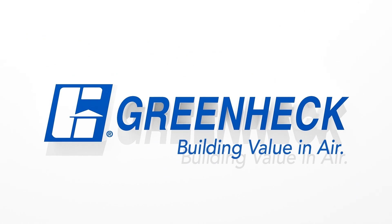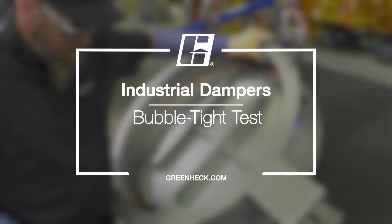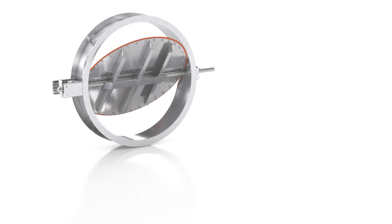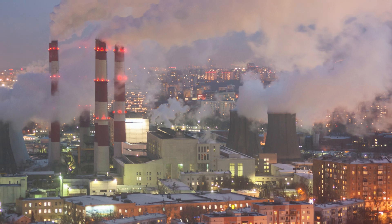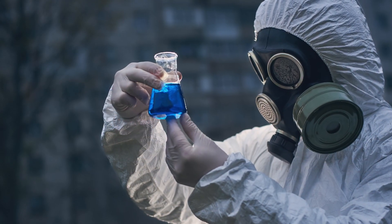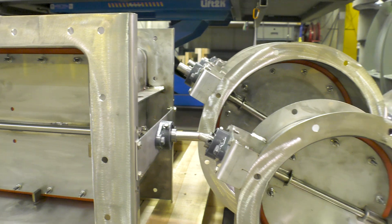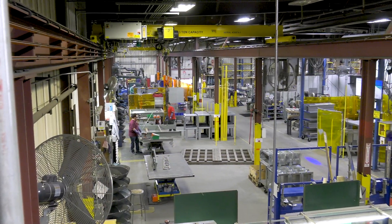Greenheck — building value in air. Welcome to Greenheck Industrial Dampers. In today's world of particulate matter, harmful chemicals, and noxious gases, bubble-tight dampers are playing a more important role than ever. When you purchase bubble-tight dampers, you want to ensure they are properly built and tested before they leave the factory to be installed on your project.